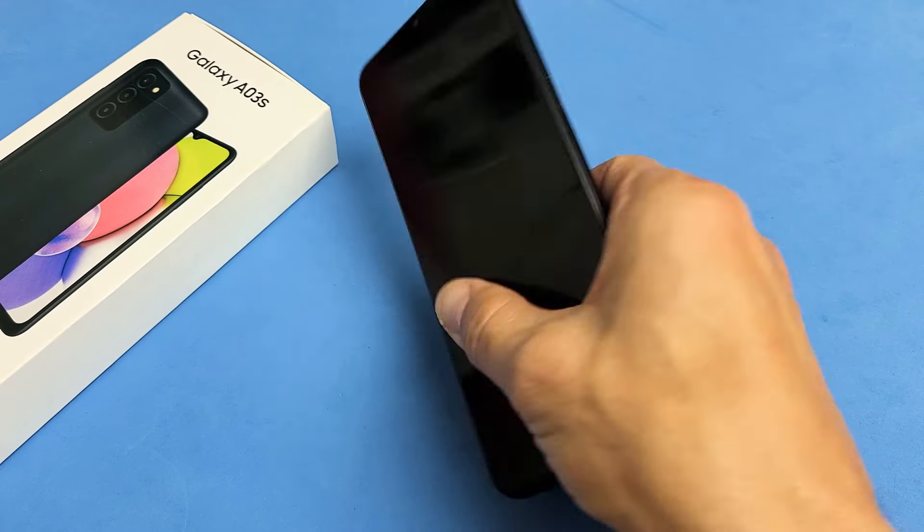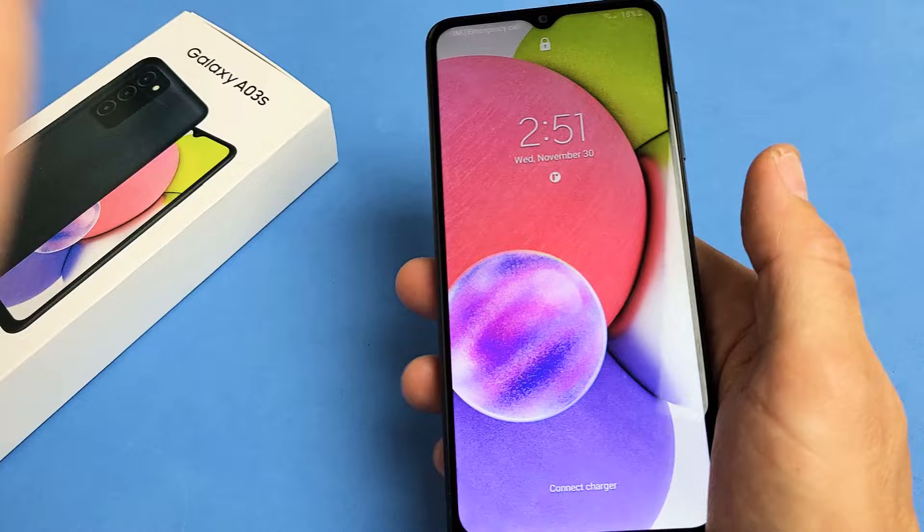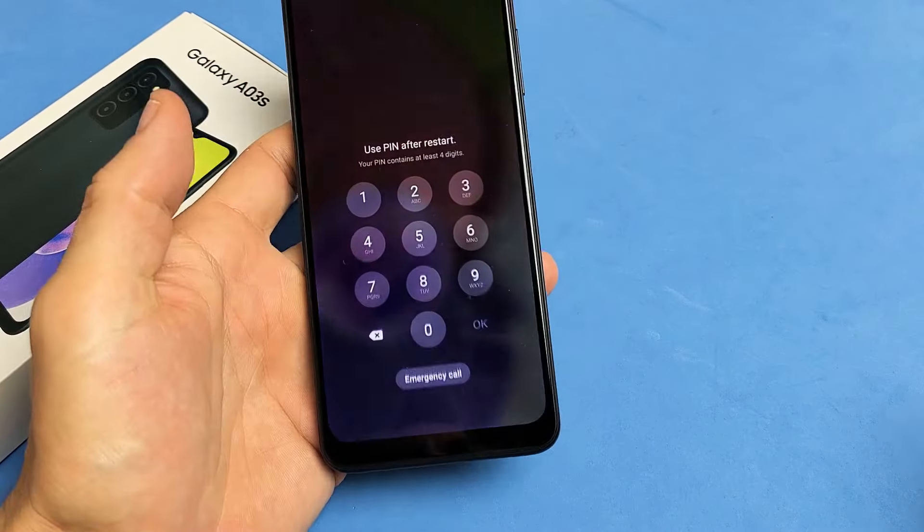And now, hopefully, you no longer have a frozen or unresponsive screen. Pretty simple. Questions or issues? Just comment below. Good luck, guys. Bye.